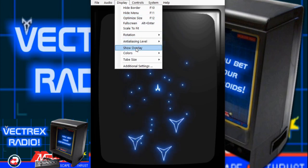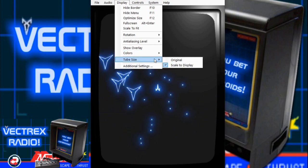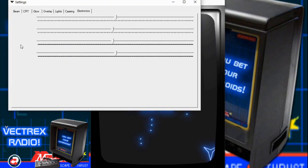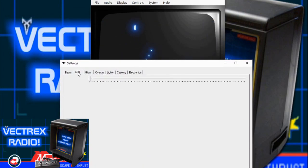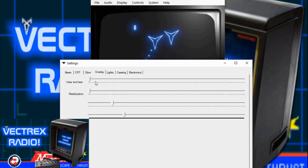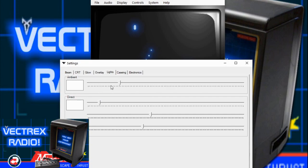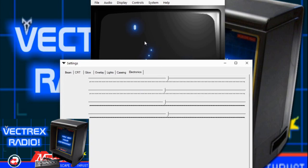We can show or hide the overlay, select colors from a palette or ROM-based, and select our tube size. There are additional settings where you can play around with the beam, the CRT, and the glow itself — make it glow more. You can adjust the overlay for wear and tear, and you control the ambient light in the room so you can turn it up and down. Coming soon for casing electronics — it will actually make the vectors move around on the screen to simulate adjustments, which is pretty awesome.